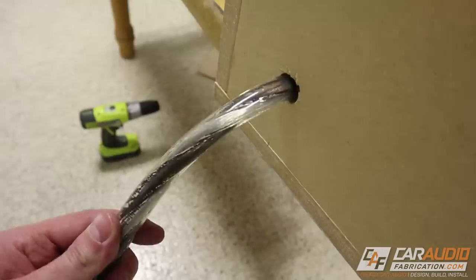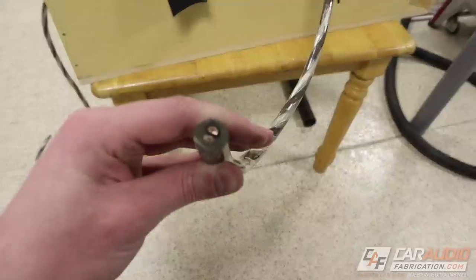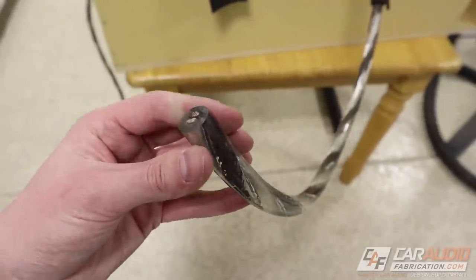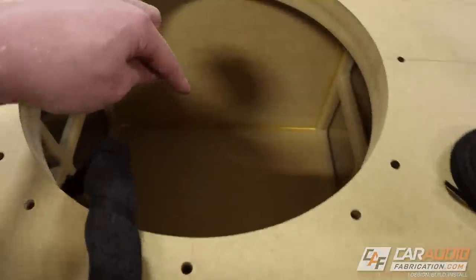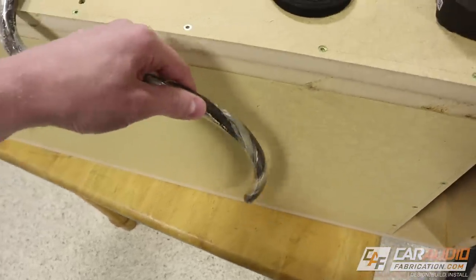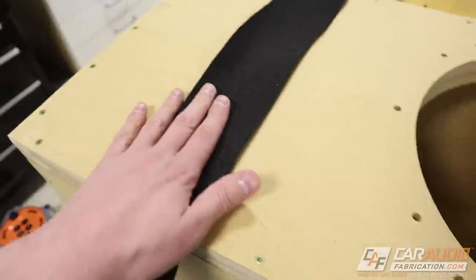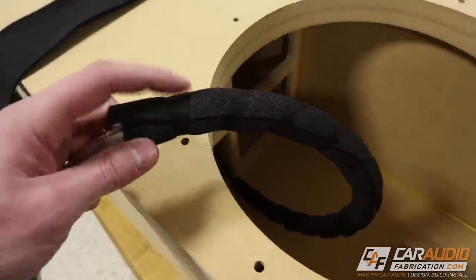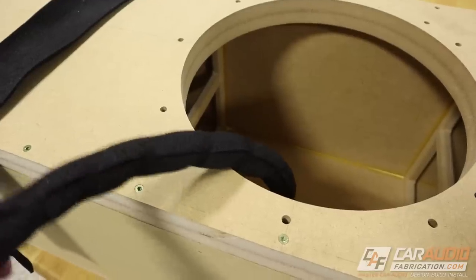I'm using some New Concepts Karma cable — this is speaker wire, and it's very big: eight gauge for each strand. Inside the subwoofer enclosure this wire is prone to vibrations, and I don't want it making noise vibrating against the side of the box. To alleviate that, I'm taking some closed-cell foam, wrapping it around the wire, and securing it with JK tape. Now you can see it doesn't make nearly as much noise.